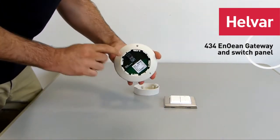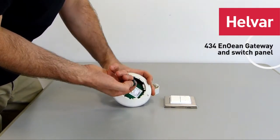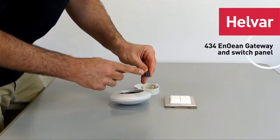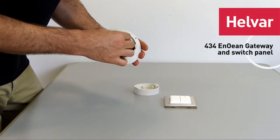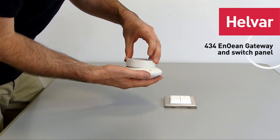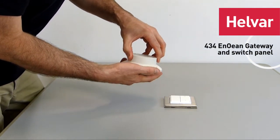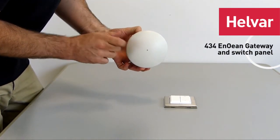The cable will come through there and you connect — the DALI connection is here, and there's a removable terminal block, so that makes it very easy to connect your DALI wires. Connect those and then you can reassemble the unit by just aligning it and twisting it. And there's also the status LED there.